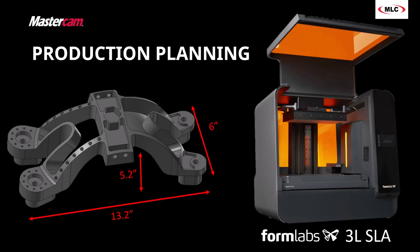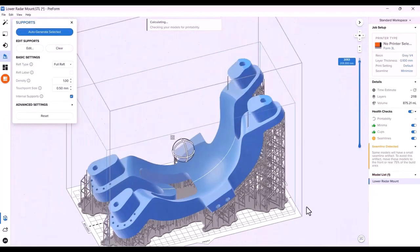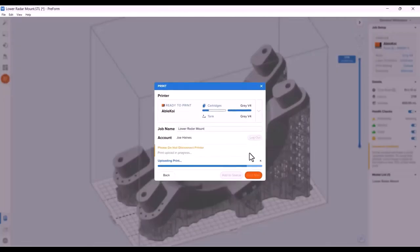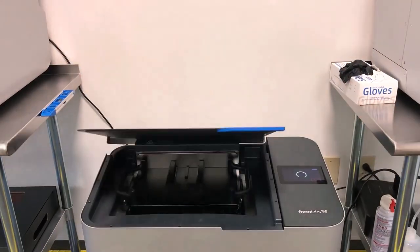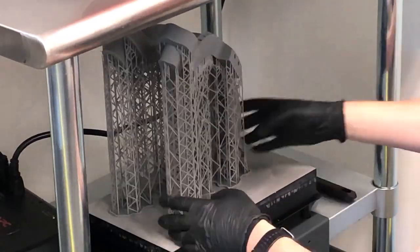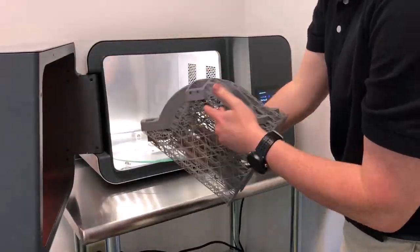SLA printers use a resin to print using lasers. You take your 3D model, it creates supports automatically, you tell it the orientation, and it loads over to the machine and prints layer by layer — this is sped-up video. The part then gets washed to remove extra material, taken off the build plate, and given a final cure. It kind of looks like you're throwing it in the oven — makes popcorn — but the finished part looks like this.